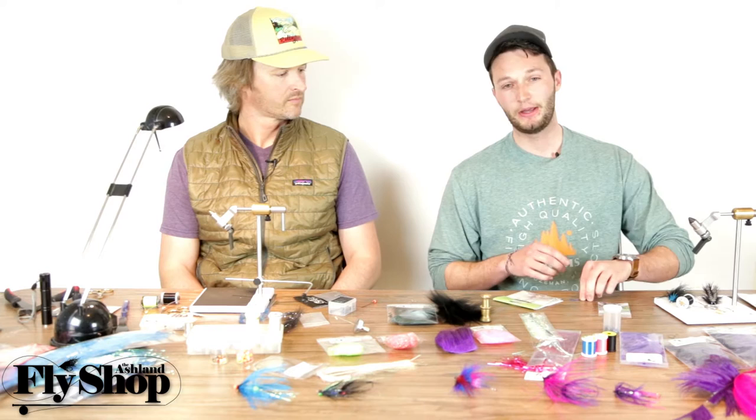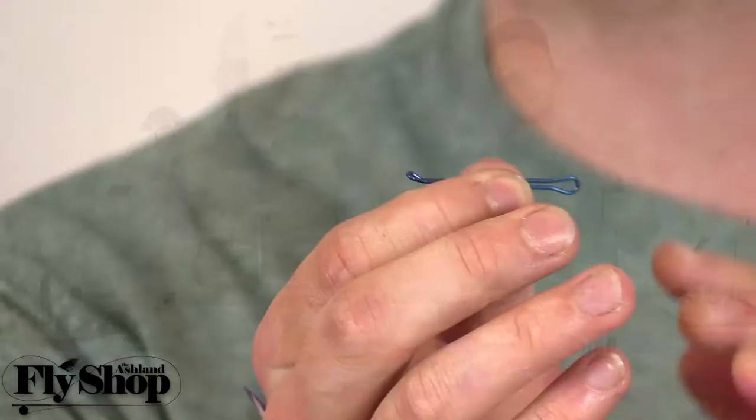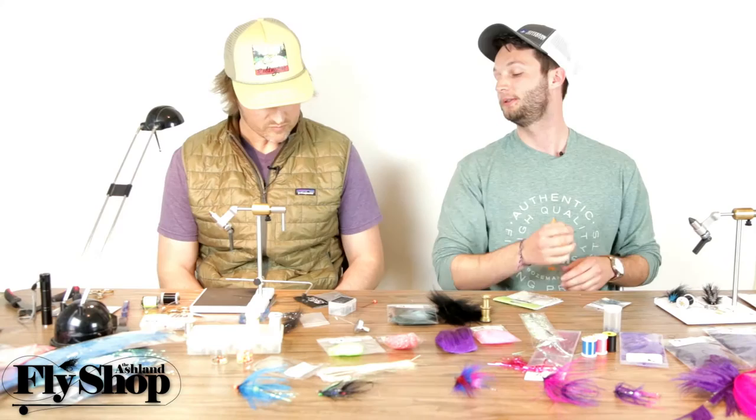We also have the Senyo's articulated shank, which is a Waddington as well. The nice thing about that is they've turned the eye so that it sits at a 90-degree angle from where the end of the shank comes off. That end of the shank will stabilize any of your wire coming off the back — so that's a really nice addition and a nice shank.